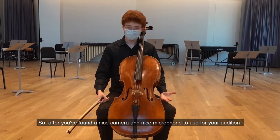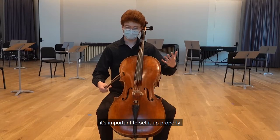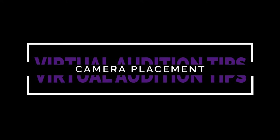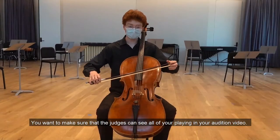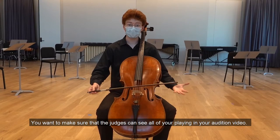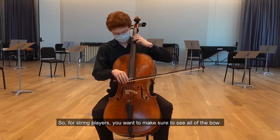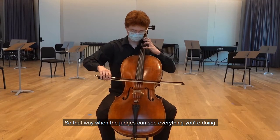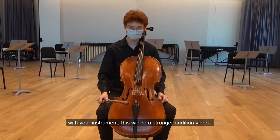After you've found a nice camera and nice microphone to use for your audition, it's important to set it up properly. You want to make sure that the judges can see all of your playing in your audition video. For string players, you want to make sure to see all the bow and the full fingerboard. When the judges can see everything you're doing with your instrument, this will be a stronger audition video.